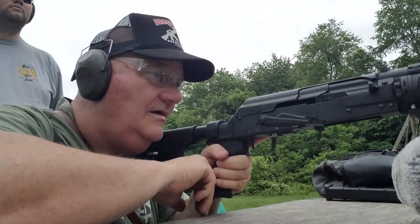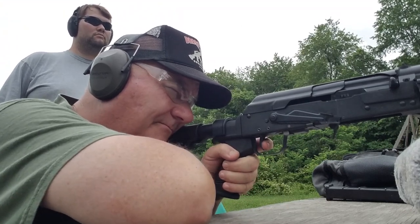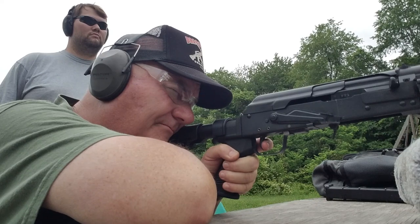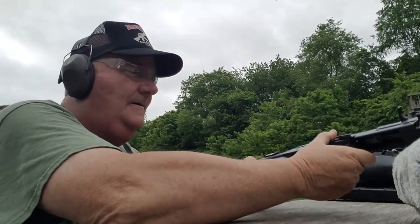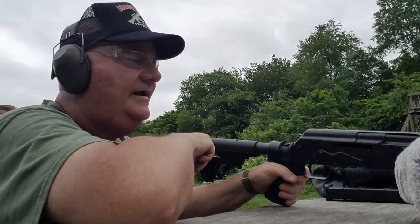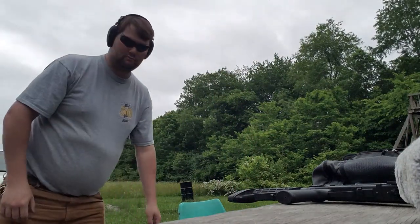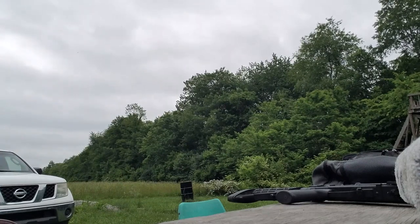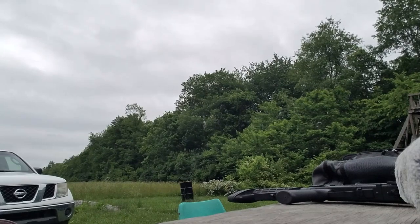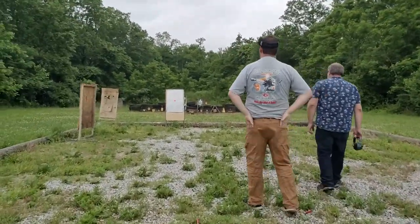There we go. Let's see how it actually fires using it as a conventional shotgun. And that shot is about as much fun as kissing your sister. All right — clear. My crew is going downrange to look at it. I think I'll go with them.